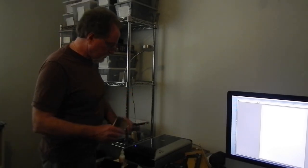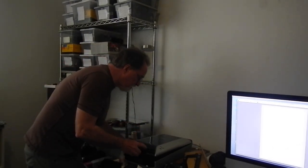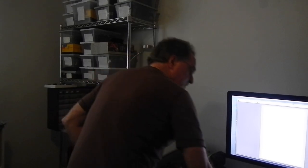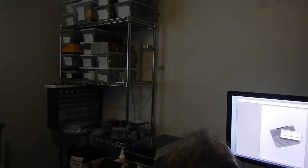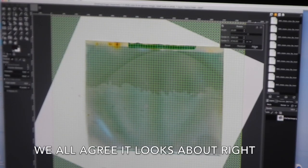We have an image. Holy cow. Pretty crinkly — it looks like a little moisture got in there. It looks about right. See this that looks like a rainbow? That's the path of the sun across the sky over the course of the year.